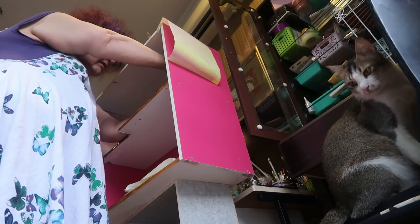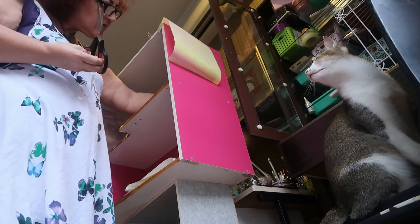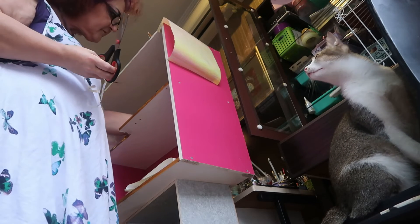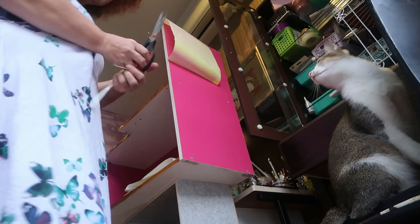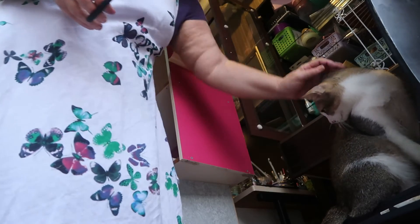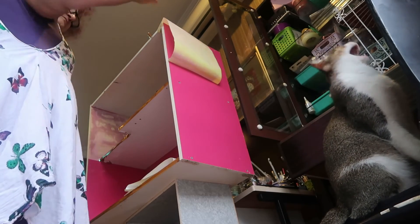I'm already having thoughts about seating. I quite like the idea of putting some booths in because that way we don't have to have so many chairs, and we can make the tables to go in between the booths. It also gives it quite a nice sort of diner feel to it, so I think that would be a cool way to go. That half came out very, very well — looking fine and dandy!